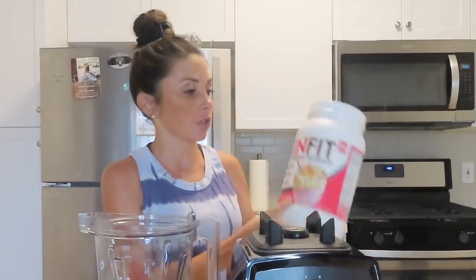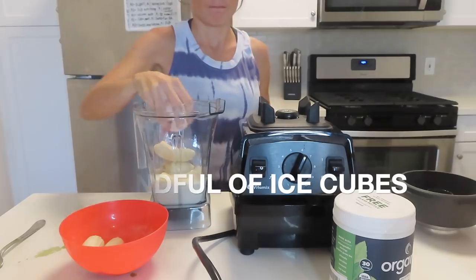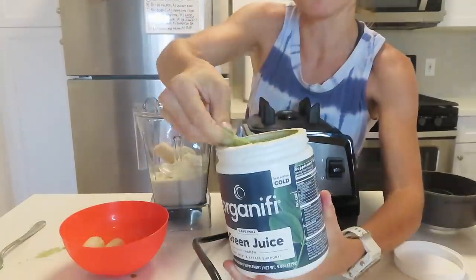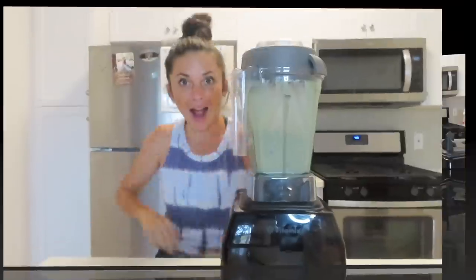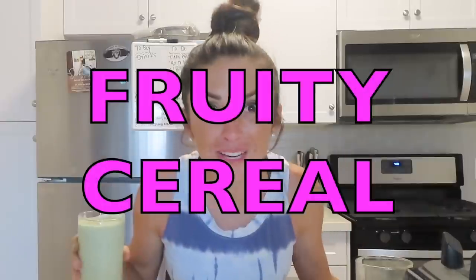I'm going to grab my blender. I'll use my fruity cereal flavored protein powder, about one and a half frozen bananas, a handful of ice cubes, a scoop of fruity cereal protein powder, and last but not least our Organifi green juice powder. Look at it — nice and thick, and we even got some extras. Wow, that is amazing! It has a slight mint taste but you can mainly taste the bananas and the fruity cereal.